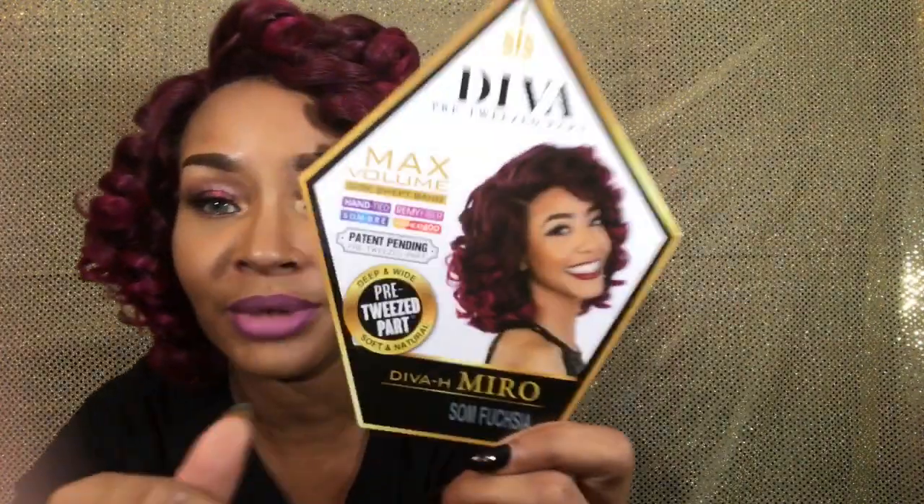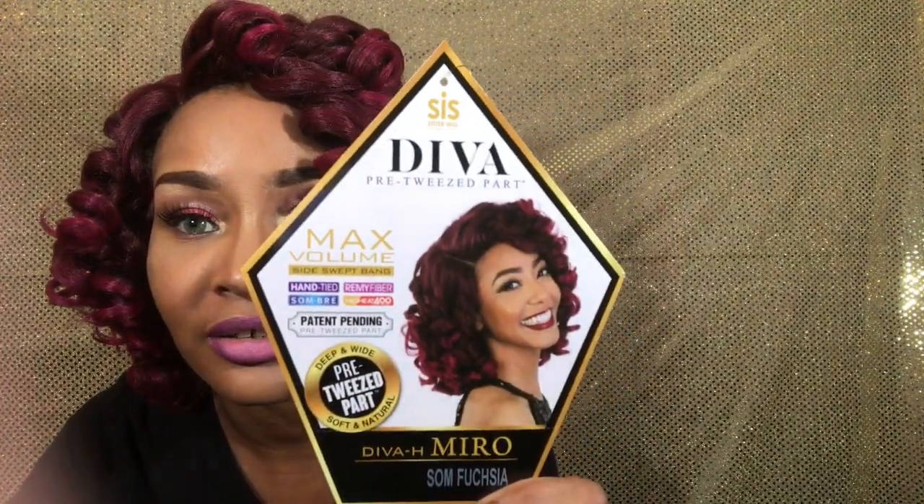Hey guys, it's your girl Disastrous Beauty and I am coming to you with a wig review. I am wearing the Xuricis Diva Pre-Tweez Part Wig Diva H. Miro — okay, that's a mouthful. This is what it looks like on the stock card, y'all. And I have it in S.O.M. Fuchsia.